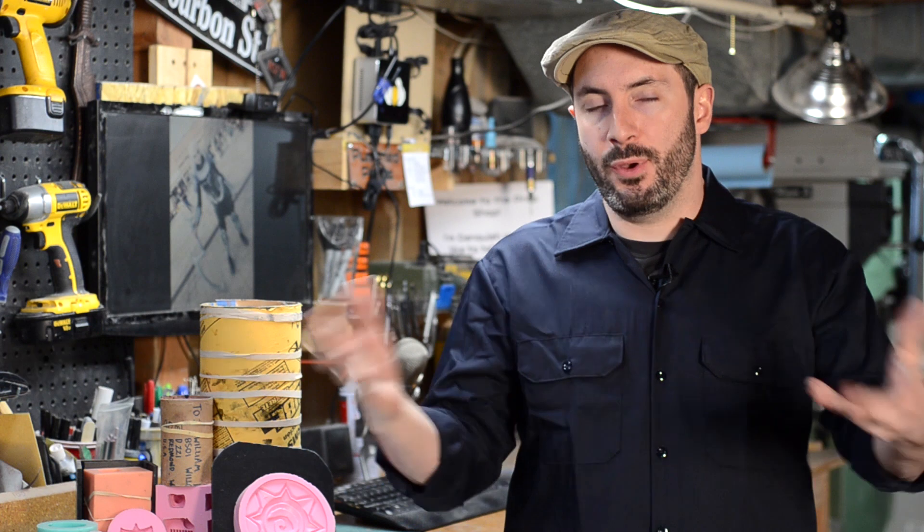Welcome down to the shop everybody. I'm Bill and I'm here to teach you guys a little bit about mold making in our continued molding and casting video series here on the Punish Props channel. Today we're going to be making a one-part mold. If you haven't checked out our silicone and urethane videos yet, give them a look — that's kind of a primer on the materials that we'll be using.